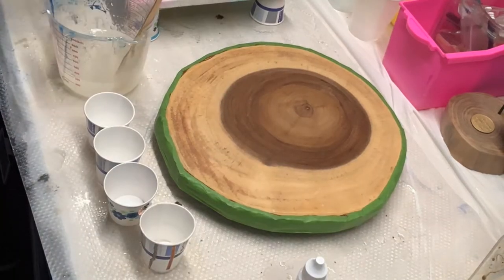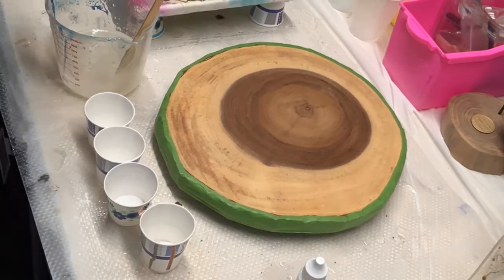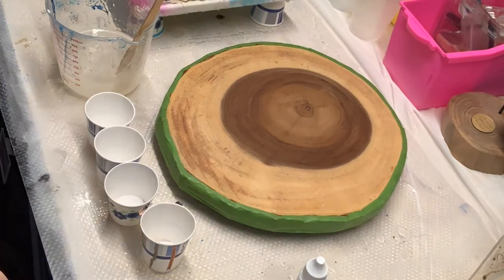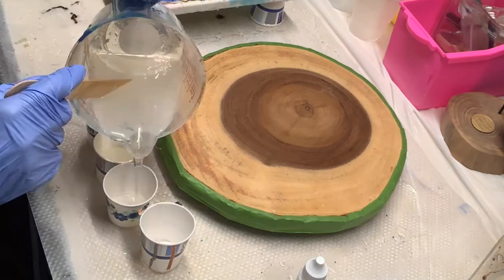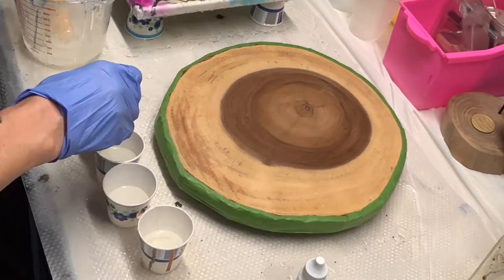Hey everyone, today I'm going to show you how I made this really cute resin beach with an octopus on top out of this little wood slice. Anytime you work with resin you want to make sure you're wearing gloves and a respirator mask.